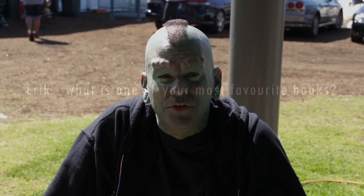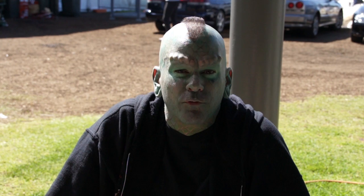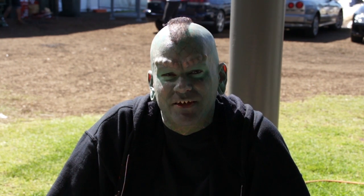My absolute favorite book of all time — a book that basically changed my life when I was a teenager — was the Illuminatus Trilogy by Robert Anton Wilson and Robert Shea. Ever since I first read that book when I was about 15, 16 years old, I've read it at least once a year since then. It's a huge influence on me.